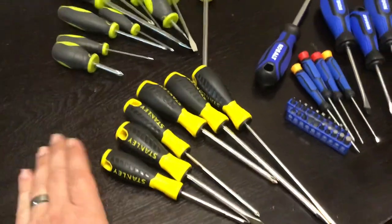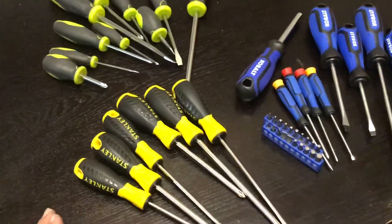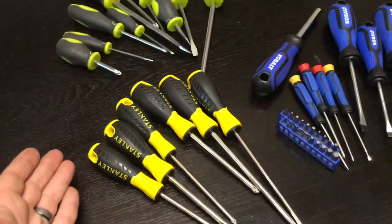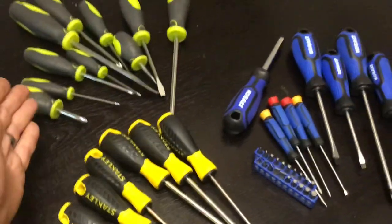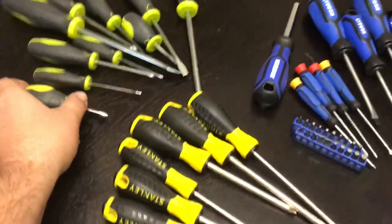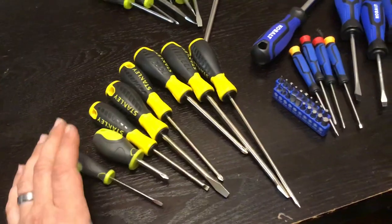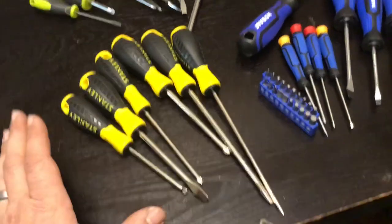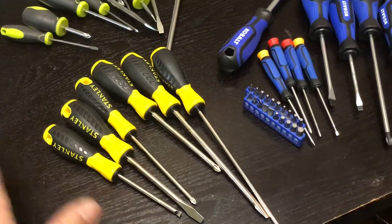The Stanley set is the cheapest of the bunch — it costs about five dollars plus tax, so right around six bucks. That's essentially a dollar a screwdriver. If you buy the bigger ten-dollar set, it gives you extra screwdrivers. This five-dollar set I bought specifically to keep around the house for tinkering.